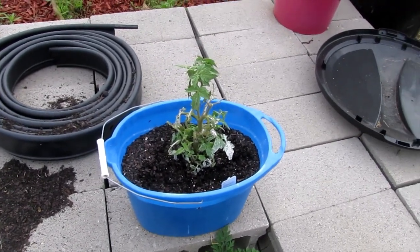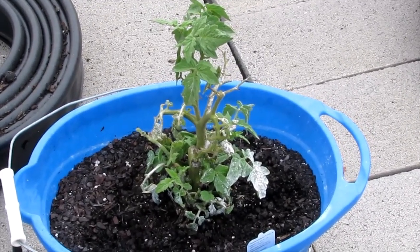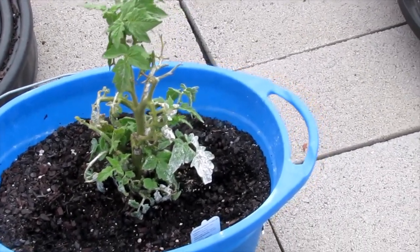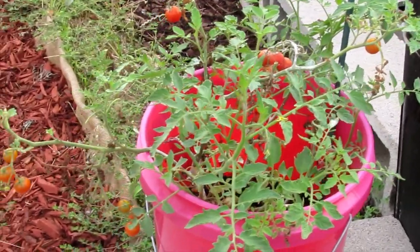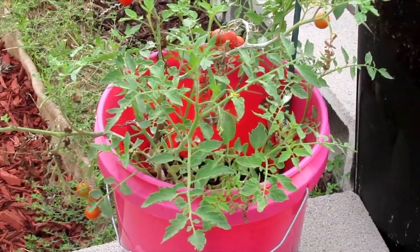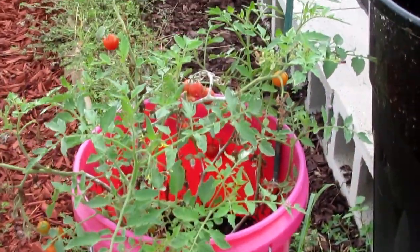This was one of the tomatoes that hornworms had eaten to nothingness, and it's returning. These actually have more red tomatoes to pull off — they're returning, and they were nothing but stems.